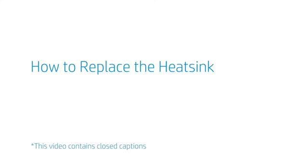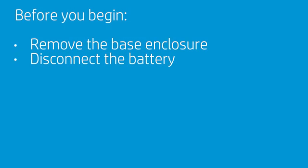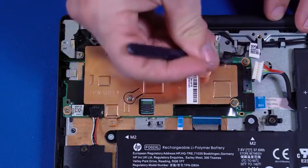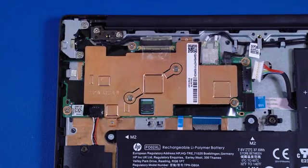How to Replace the Heat Sink. Before you begin, remove the base enclosure and disconnect the battery. Removal. Peel back the mylar that partially covers the heat sink. The heat sink has numbers adjacent to the following two screws. Remove the two P1 Phillips-head screws that secure the heat sink over the processor components in numerical order.